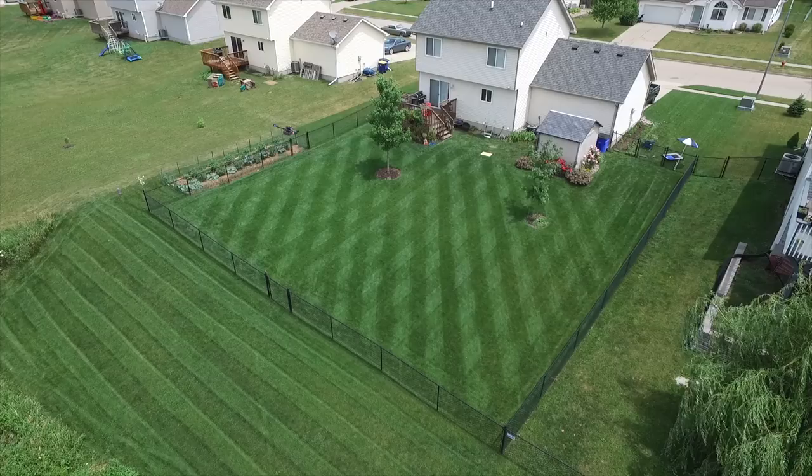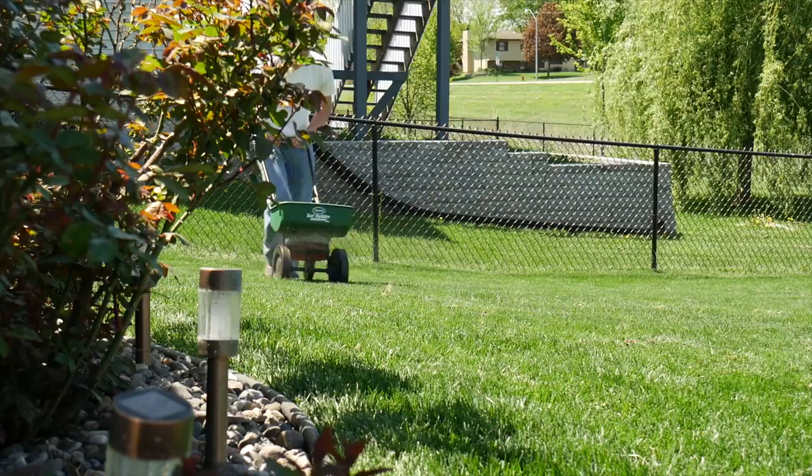The second most important factor to a green lawn is proper fertilization. This means properly fertilizing at the right times of the year as well as fertilizing multiple times a year. For warm season grasses, if you're living down south, that would mean fertilizing during the warmer parts of the year when the grass is thriving.